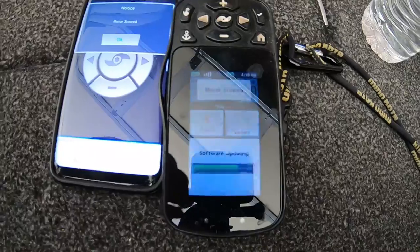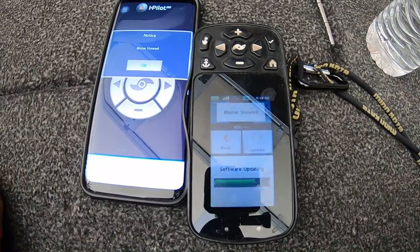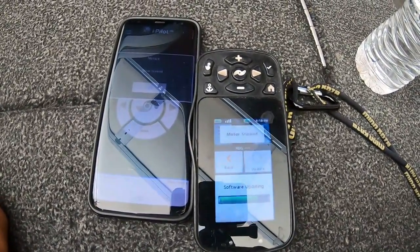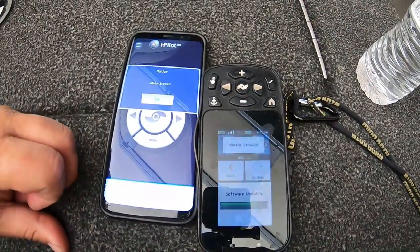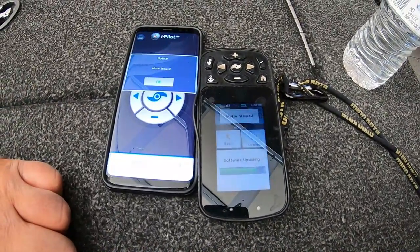It'll say complete when it's done. After you do this, when you get out on the lake you want to recalibrate one time. I can go ahead and do a recalibration video the very next time I get on the water so that everybody can see that little procedure.